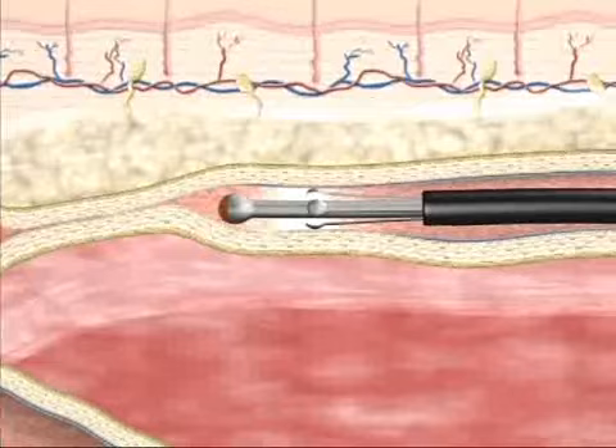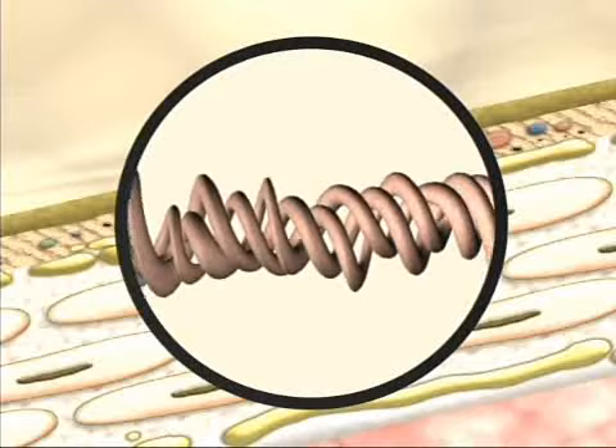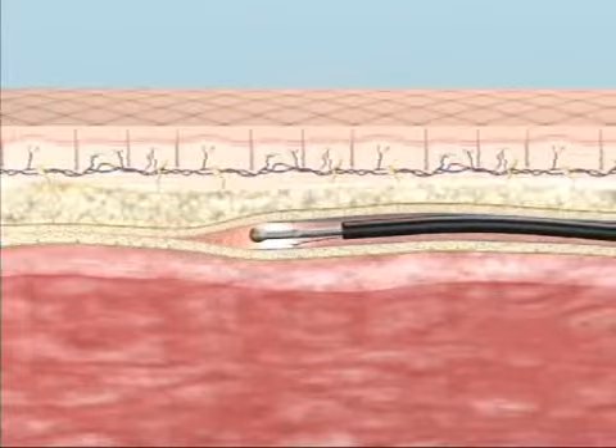This controlled heating of the vein wall causes shortening and thickening of collagen fibrils to help shrink the vein. Endothelium is denuded and the vein lumen is acutely narrowed, stimulating fibrotic sealing and occlusion of the vein.